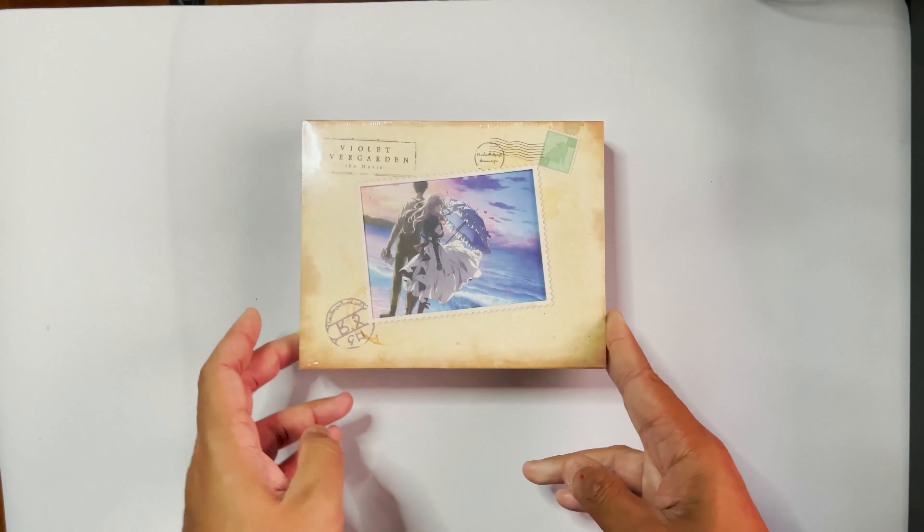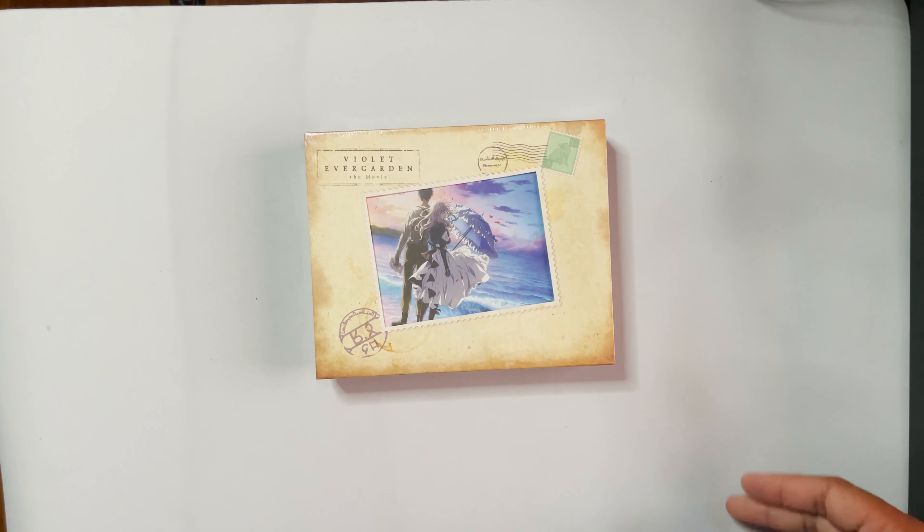Hello, everyone. Today we are going to be checking out the collector's edition for Violet Evergarden, the movie. Let's begin.